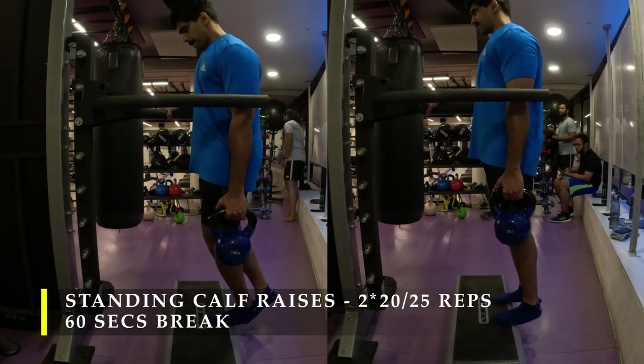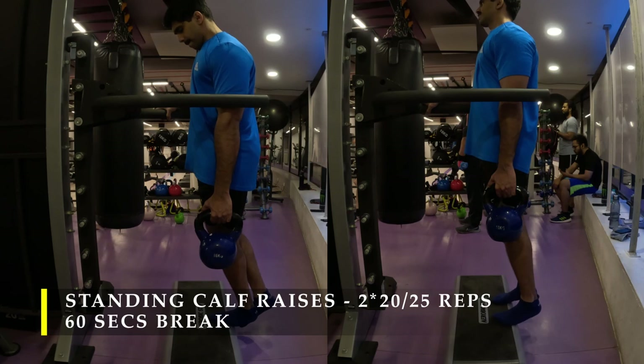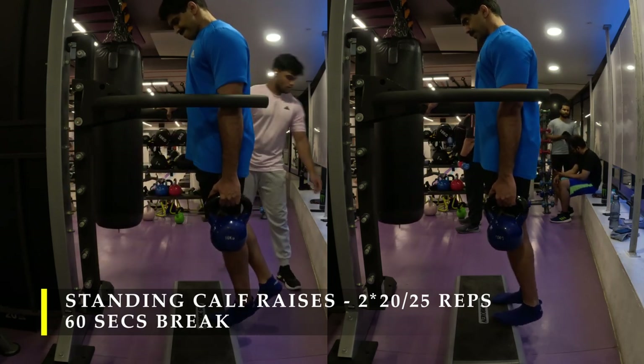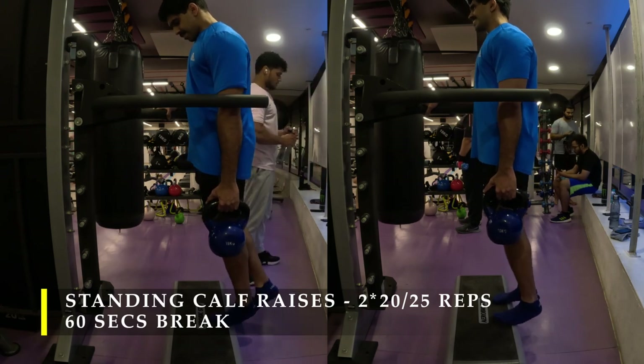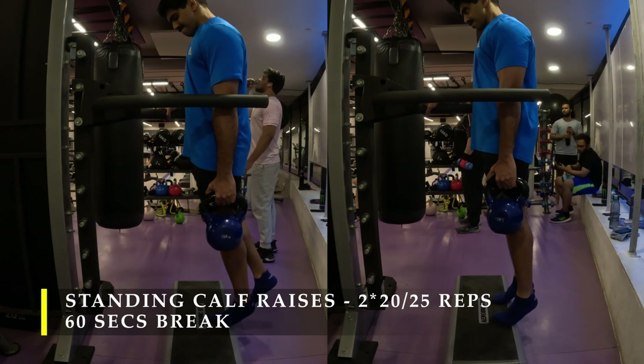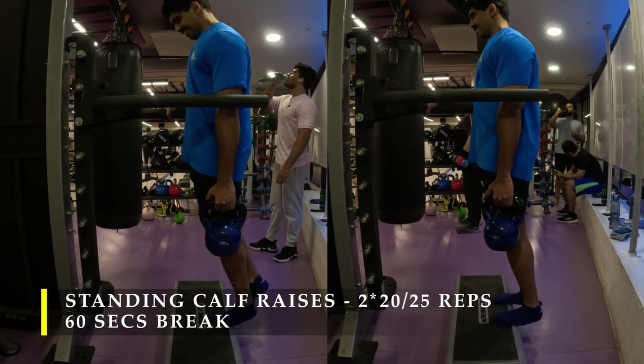My load was shifting onto my lower ankle muscles so I did not like it much. But do try it — if it feels good, please continue. Otherwise if you face similar challenges, you can shift back to two-leg calf raises instead of single leg.